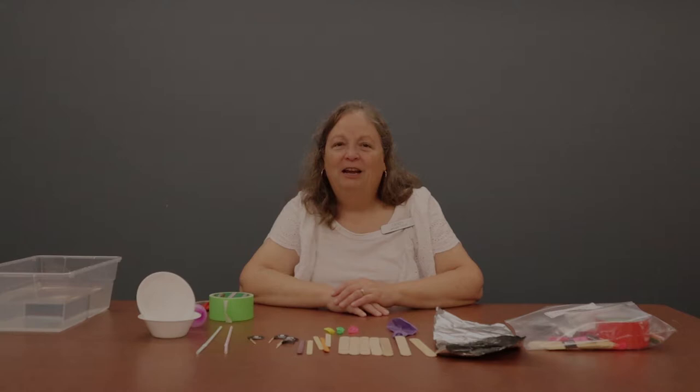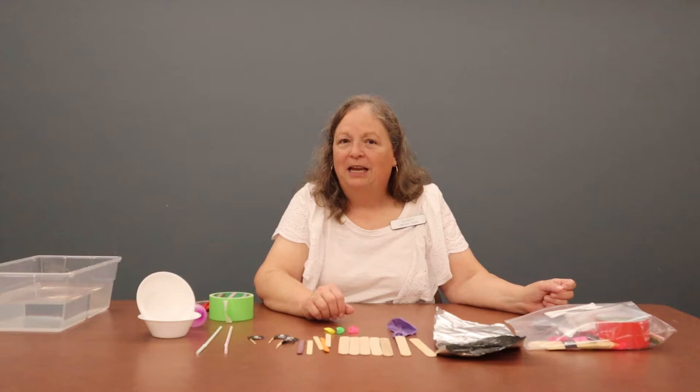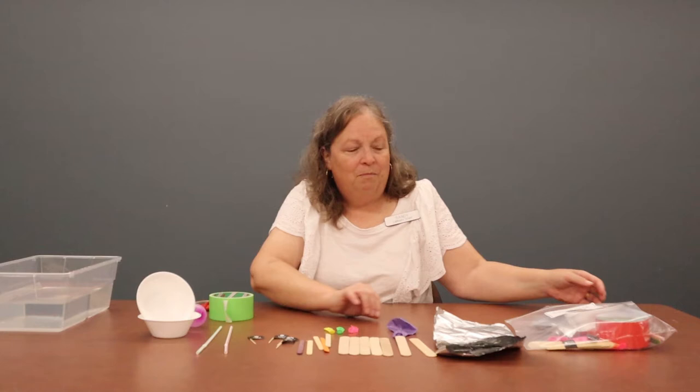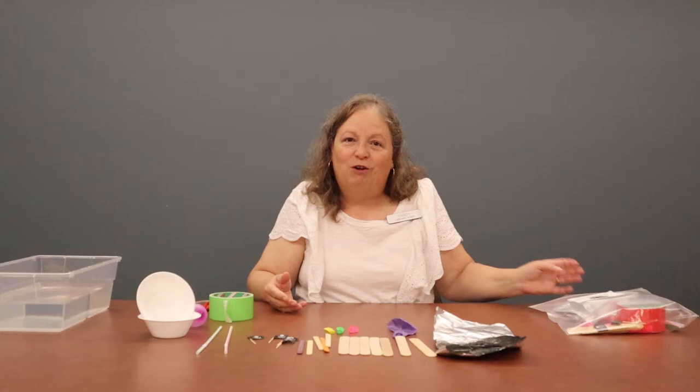Hi everyone, welcome to Virtual STEM Club Pirates. I'm Sandy and today we're going to take some miscellaneous items and build a pirate ship that will float in water. You should have already picked up your take-and-make bag, which includes all of the miscellaneous things you see here on the table. That's what we're going to use for our project today. Let's get started!